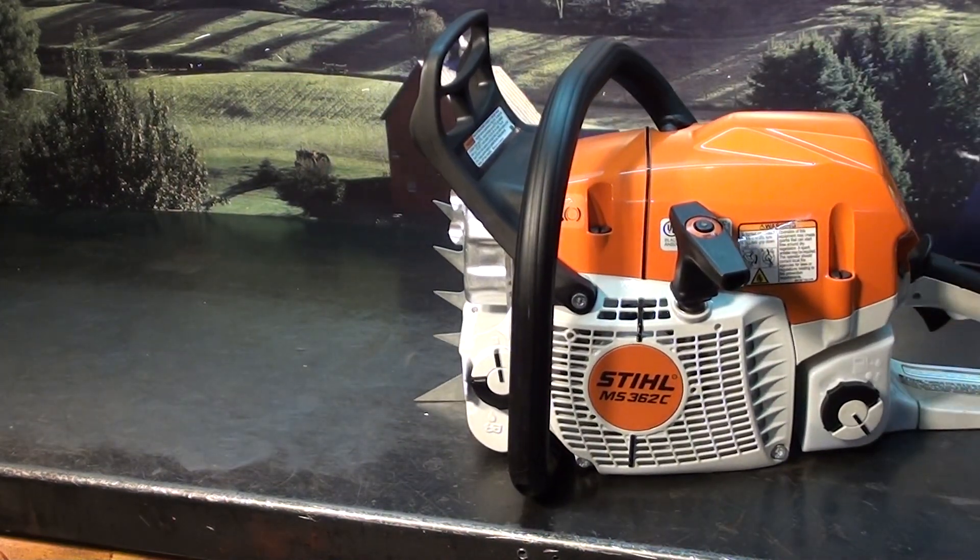If you've got any questions on performance for your chainsaws — Stihl or Husqvarna — give the chainsaw guy a call.